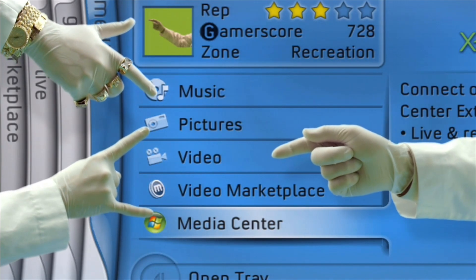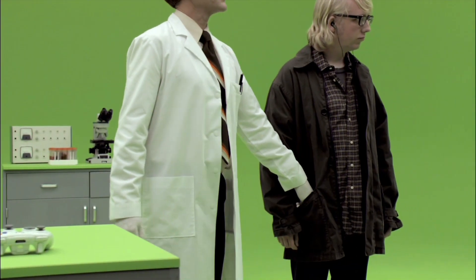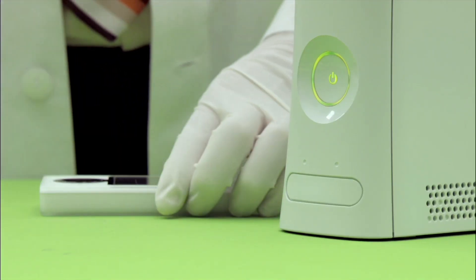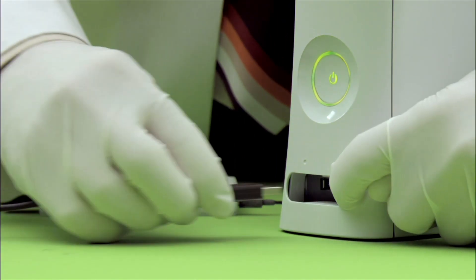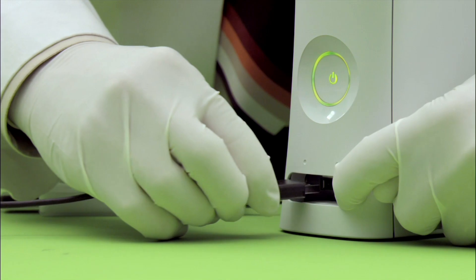Or view them right from your PC. You can also access all this fabulous, wonderful, glorious media via the USB port on your console face. Simply open the flap and insert.